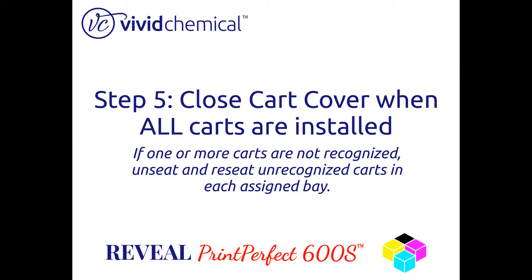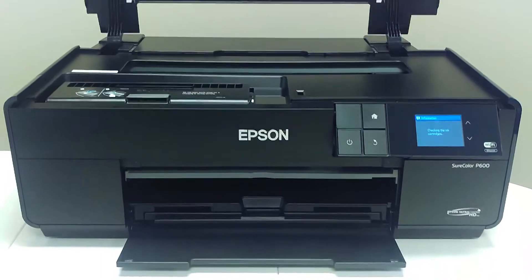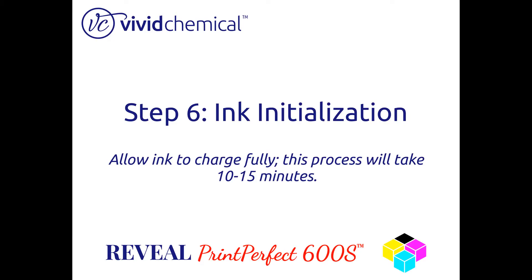close the cartridge cover and the Epson will begin its initialization process. This process will take 10 to 15 minutes.